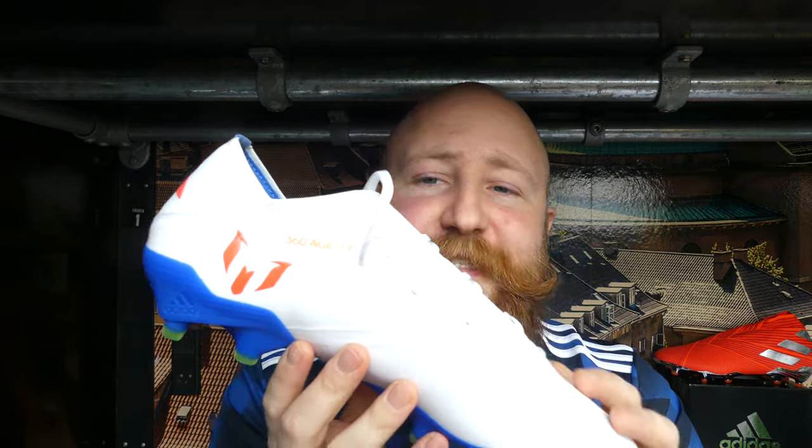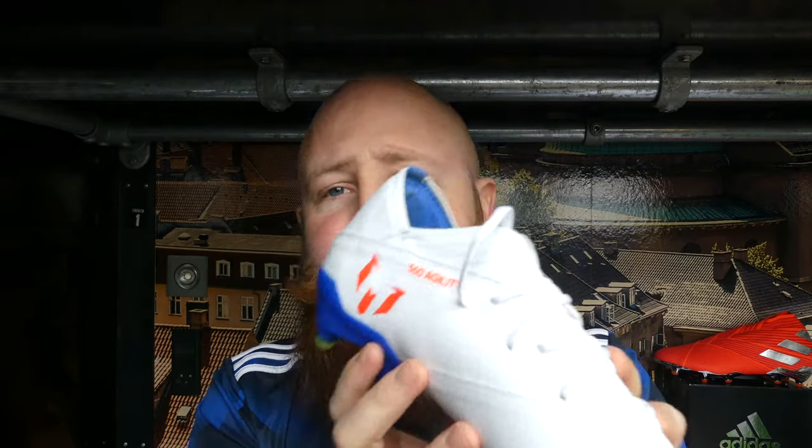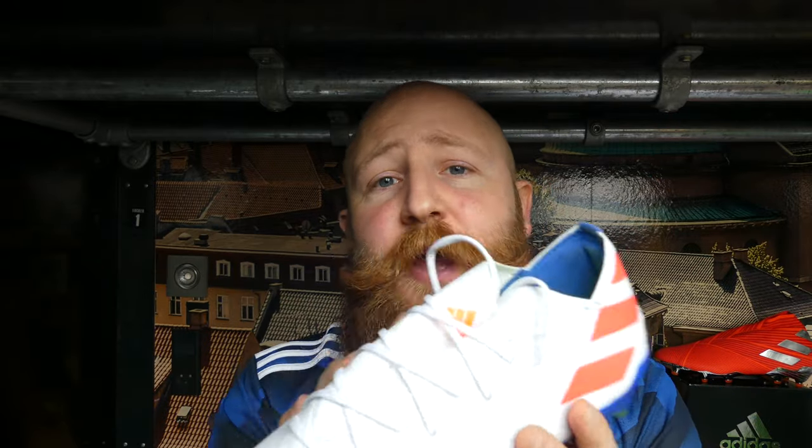What's up guys, James here from Boot Wizard Boot Reviews and today we are doing a full tech spec breakdown of the Adidas Nemesis 19.1 in this Messi colourway variation. It is important to note that unlike previous Messi variations of the Nemesis, this boot is no different than the regular 19.1 — no different soleplate, no different stud pattern. This is just a Messi-specific colourway.